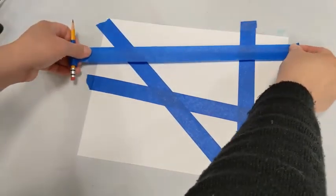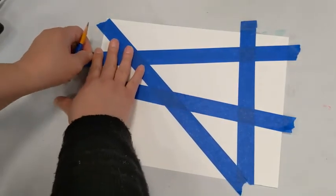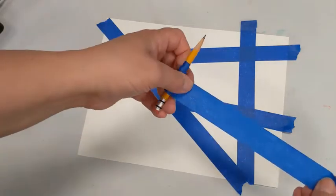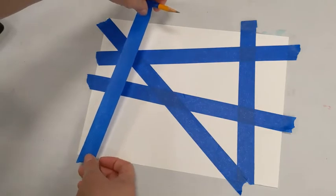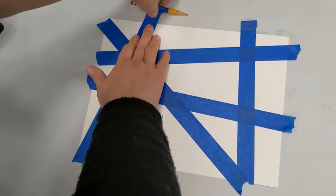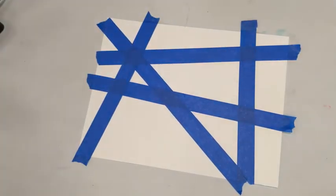The good thing about this type of tape is that it's easy to pick up and put back down without damaging your paper. I have a little extra tape so I'll do one more line, place it right there to leave some nice open spots, and I think I like the way that looks.